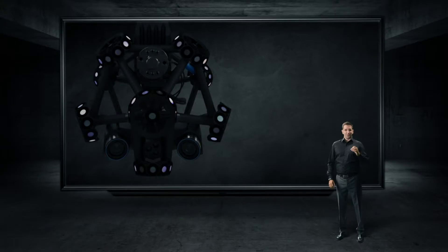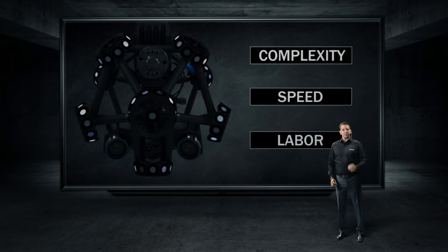Let's summarize a bit. So far, we have seen how the new MetraScan R Black and VXScan R can tackle all three major sources that negatively impact your productivity.